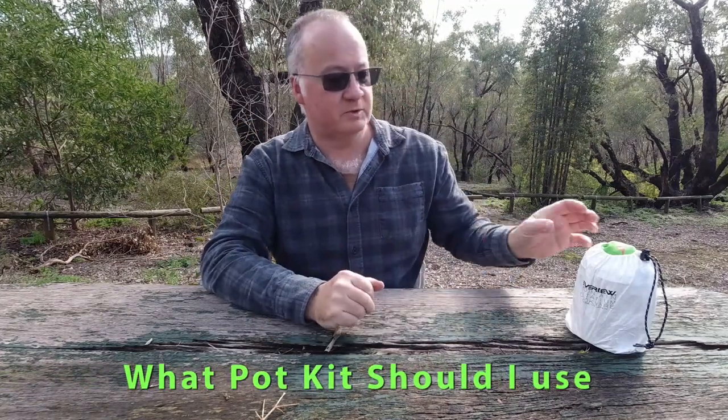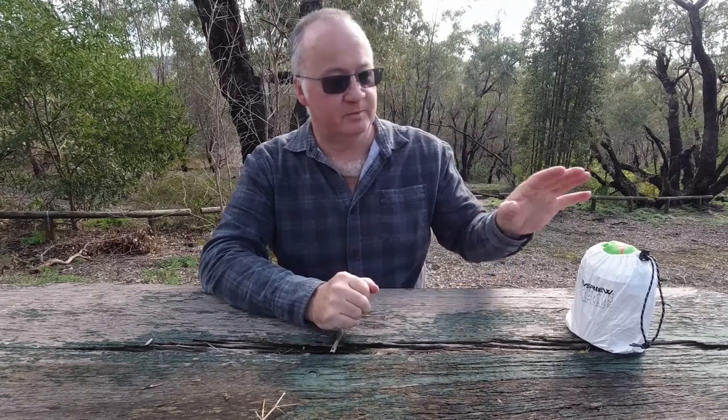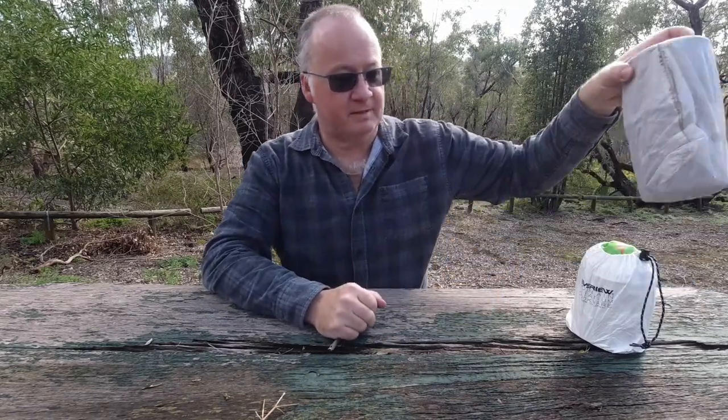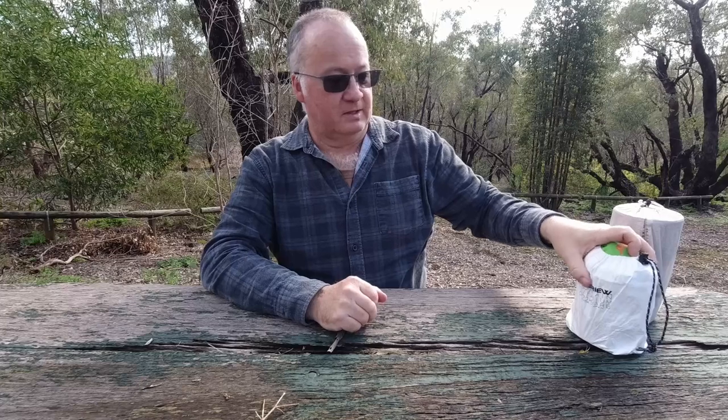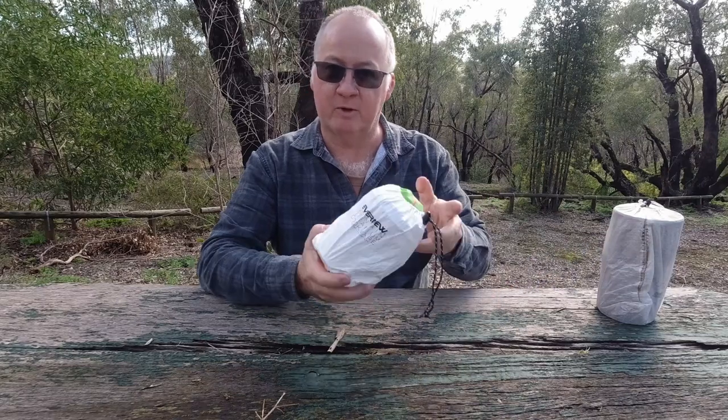G'day, I'm Clive and welcome to CDP Outdoors. The video today, as you can see by the title, is: what pot kit should I use? Now I can't answer that question for you, but I've got three of my sets here and I'll show you why I have ended up with the Avenue Solo Pot Set.